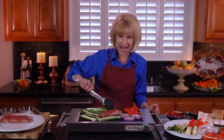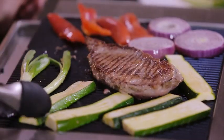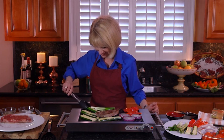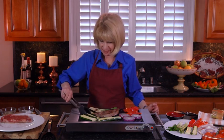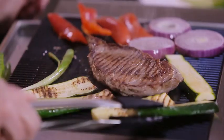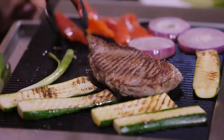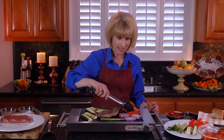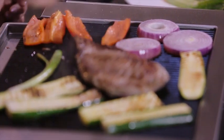Doesn't this look great? And look at this sear. Beautiful. I think they're almost ready. A little bit on this side. We're going to have us some veggies and a great steak. I think they're ready to come off the grill.